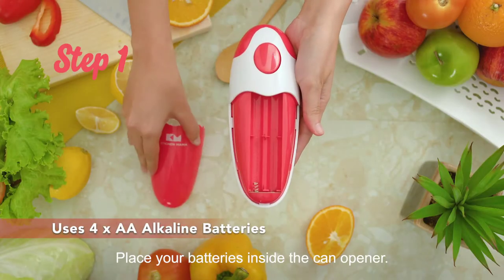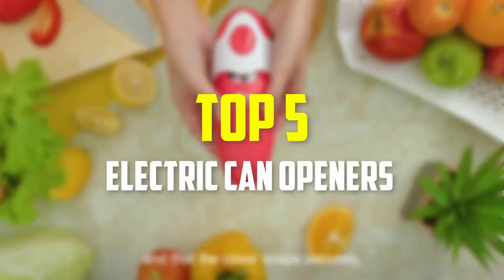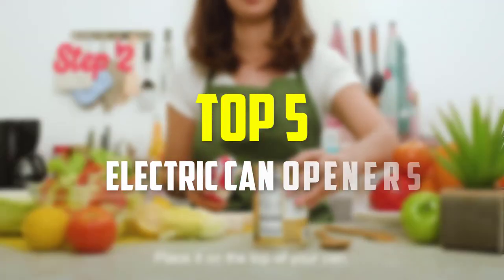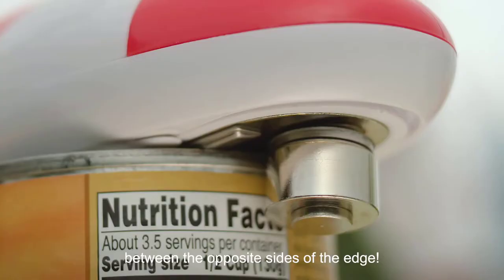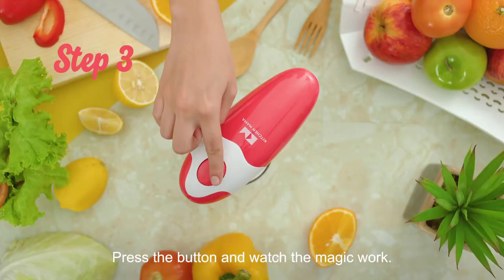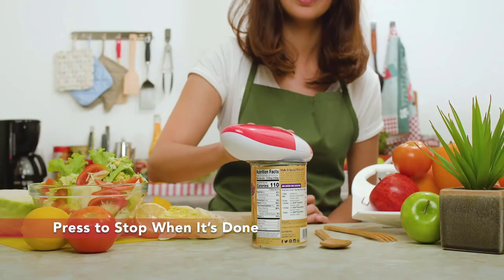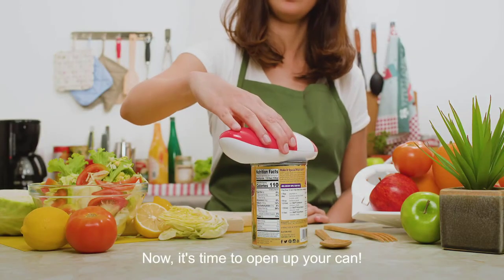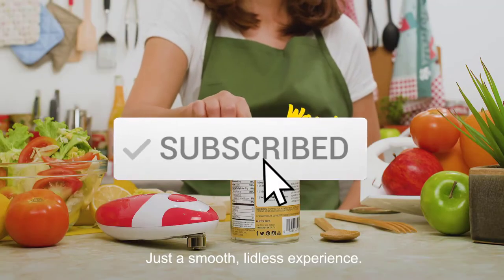Hey guys, in this video we're gonna be checking out the top 5 best electric can openers that are available on the market for their true quality. I made this list based on my personal opinion and hours of research, and have listed them based on popularity, quality, price, durability, user opinions and more. If you want to see more information and the updated price, you can check out the description below, and also make sure to subscribe for more reviews.